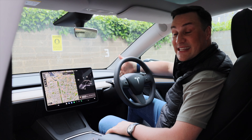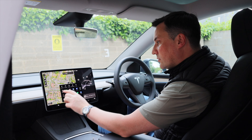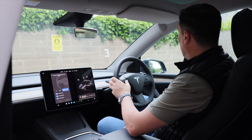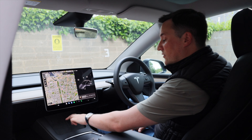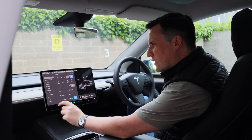Moving to the front interior, this is where it gets divisive. There's no driver instrument cluster behind the steering wheel and no head-up display — everything is controlled through the 15-inch screen. If you want to open the glove box, adjust the steering wheel, or change the wing mirrors, it's all done through the screen. Wing mirror adjustment is done via the left toggle wheel: left, up, down, then right, up, down — all through the screen.